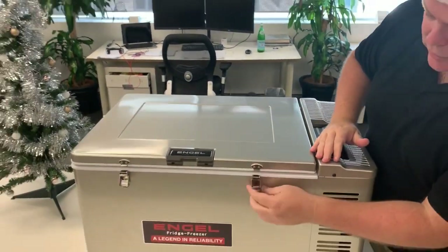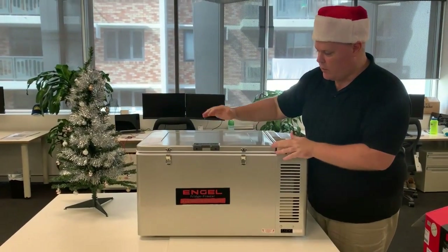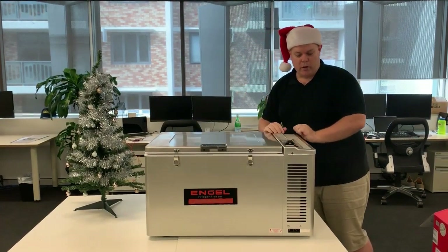We've got the nice sturdy latches on the front as well, so this will keep things nice and safe when you are travelling. Solid hinges and you've got a chain on the side here as well, which just stops the lid from flipping over.